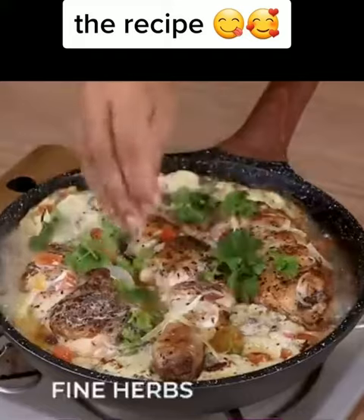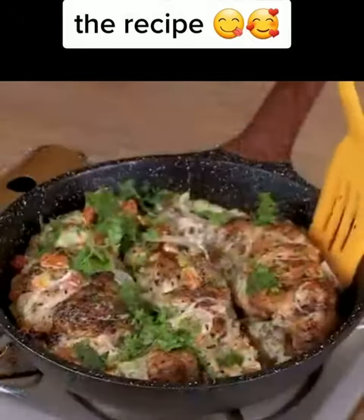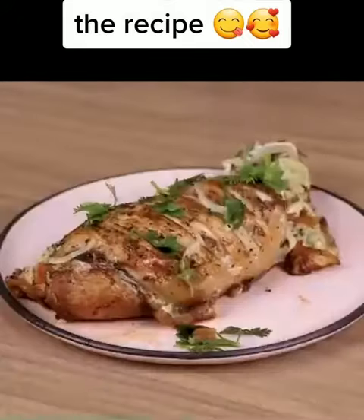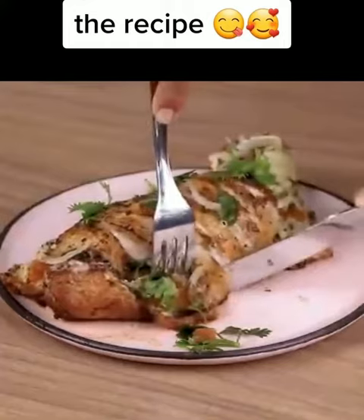As a final touch, add some fine herbs. Be sure to make this recipe at home and come back to tell me how it turned out — we'd love to know. Our recipe is ready. All you have to do is enjoy it. I really hope you liked it. Thanks so much for watching — see you in the next one, bye bye!